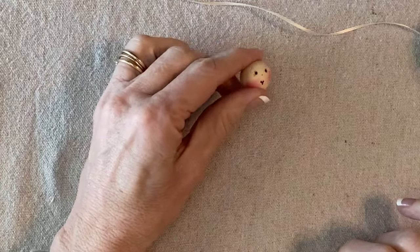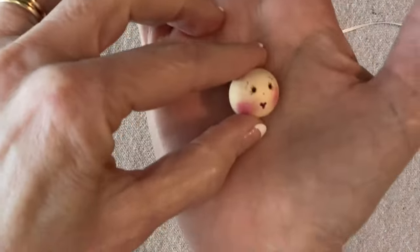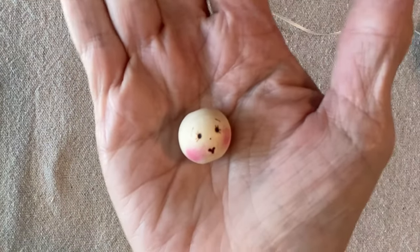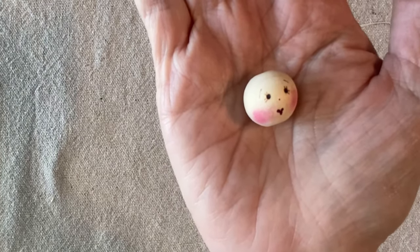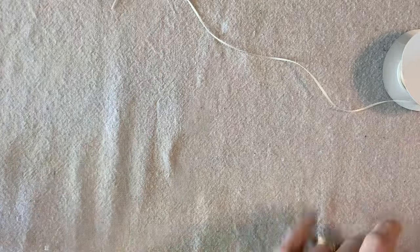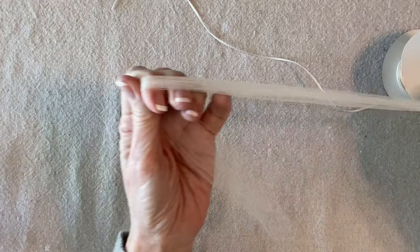To make this angel we'll begin with a 20 millimeter head bead, and the face is already finished. You can find the instructions for the Rick Rack Ruby face in my Focus on Faces video — it's really easy. Then I have 1/16th inch satin ribbon in kind of an ivory color, and 6 inch wide tulle.